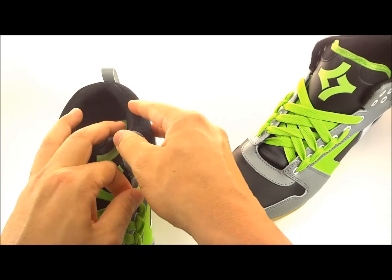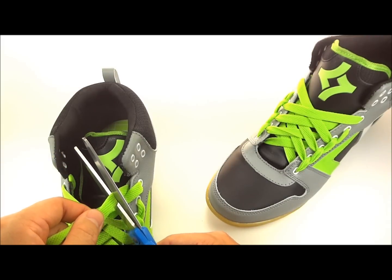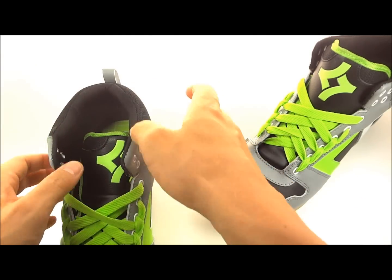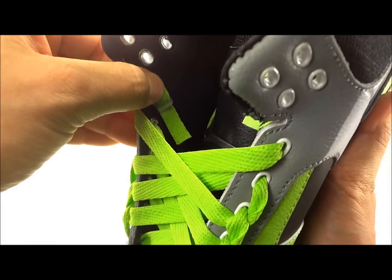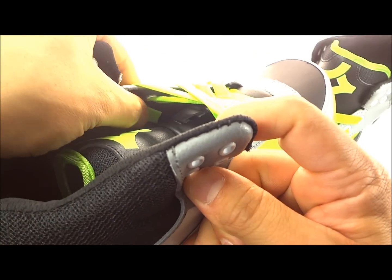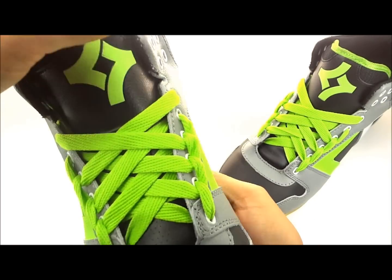Take the lace up over the top of this lace anchor and through that bottom slot. Pull it nice and snug — make sure it's nice and flat. Pull it up to the outside of the shoe and trim this side, leaving about an inch or two. You're not gonna feel that little piece of lace inside your shoe, and it allows you to adjust later. Now you can see the lace anchor on the inside with all that excess lacing gone — nice and clean, no bows, no knots, and your laces are locked in place.